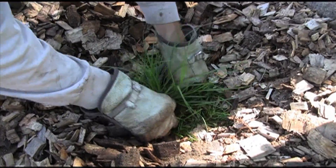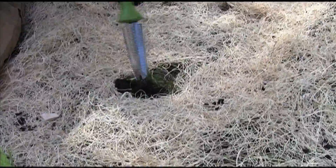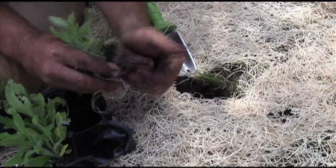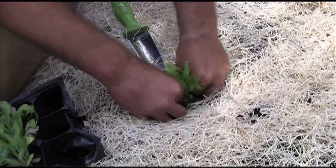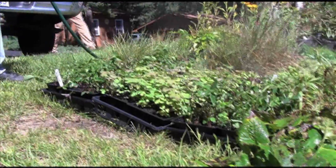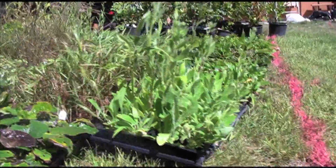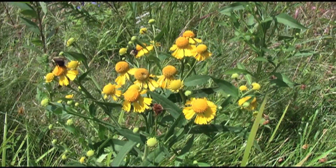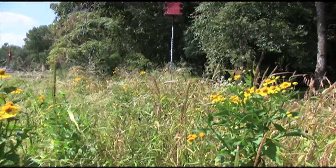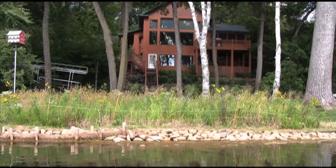Use minimum soil disturbance to avoid sprouting weed seeds. Break up bunches of roots and press the plants into the ground. Keep mulch from crowding the stems of the plants to prevent the growth of fungus. Plants require one inch of rain or water a week for the first growing season. Expect flowers in the second year. The plants will be fully established by the third year. Fertilizer is not needed and can actually stimulate weed growth.